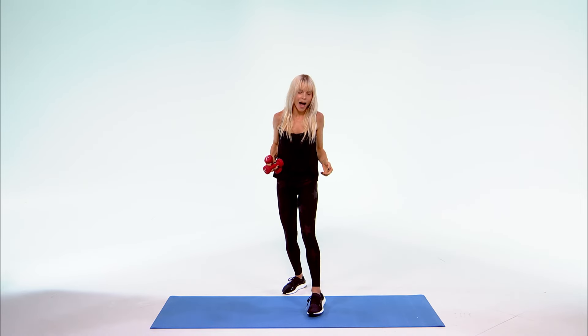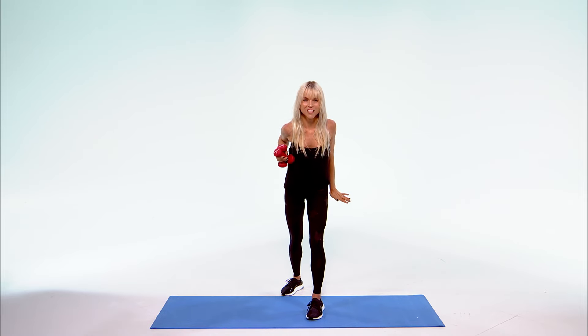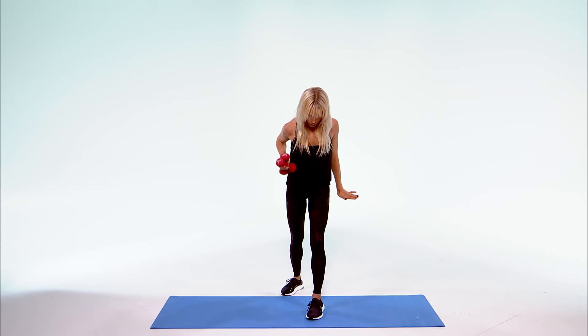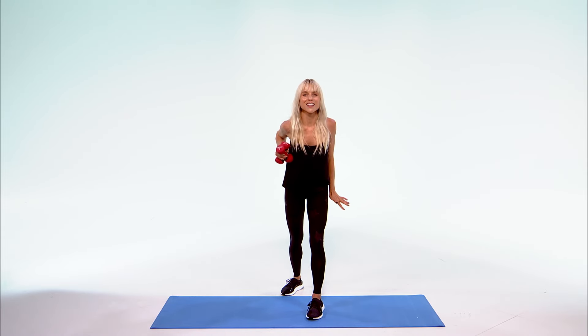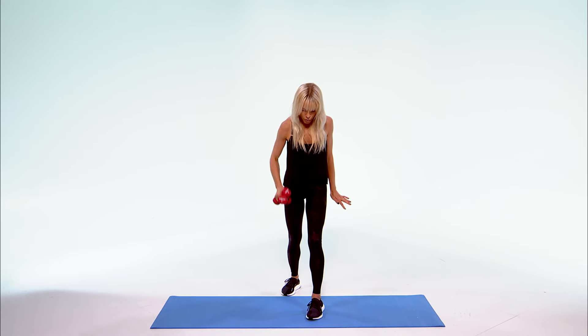Now take both those weights — if you're using weights — step it back. Both weights in your right hand, get a good grip. Drop it down and lift and squeeze. That elbow goes straight back, shoulders down. Getting that tricep, abs in, soften those knees. Keep breathing. 10, 9, 8, 7, 6 — you got it — 5, 4, 3, 2, 1.